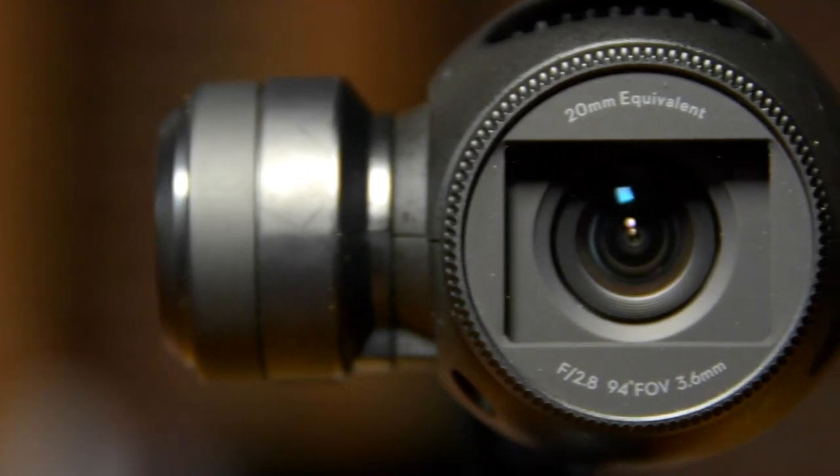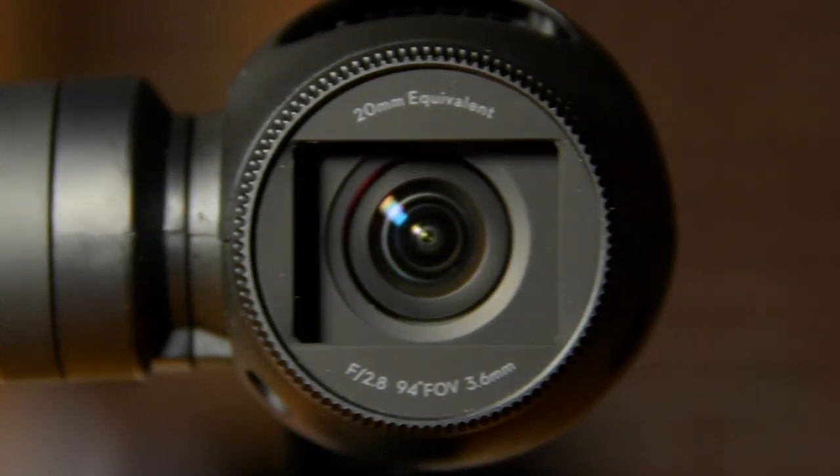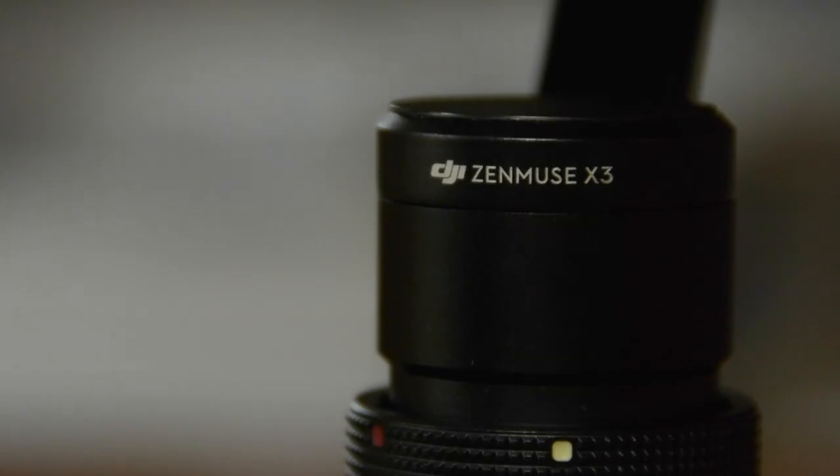So how do we use this light? Well we use this light in two situations. One is when we're doing product shots and we want to get a cool effect where we bring the light from one side to the other. We actually use that a lot in our DJI Osmo review video.